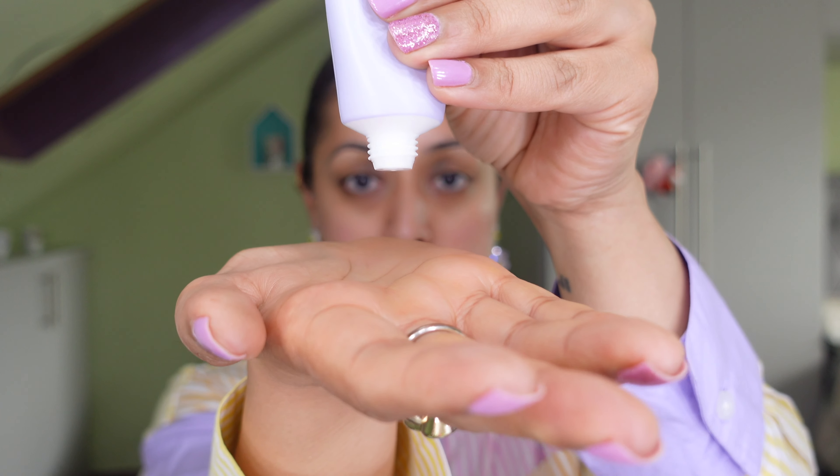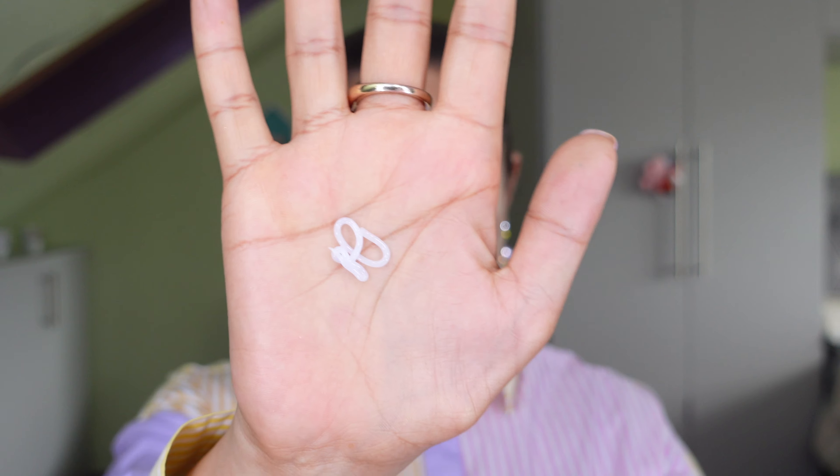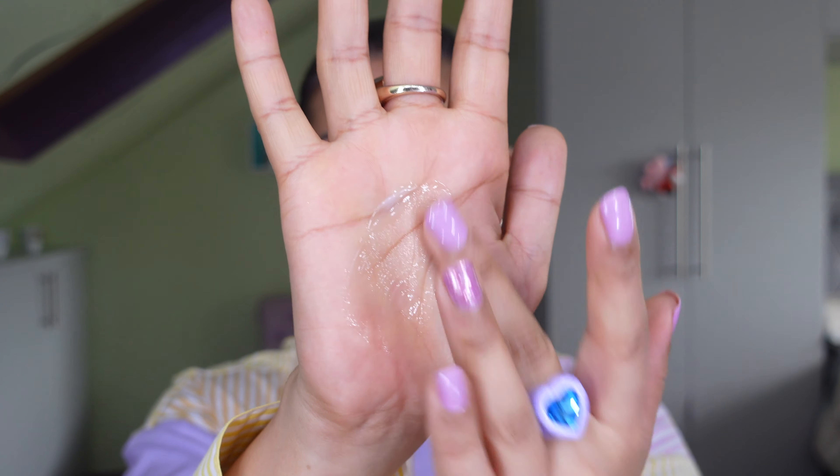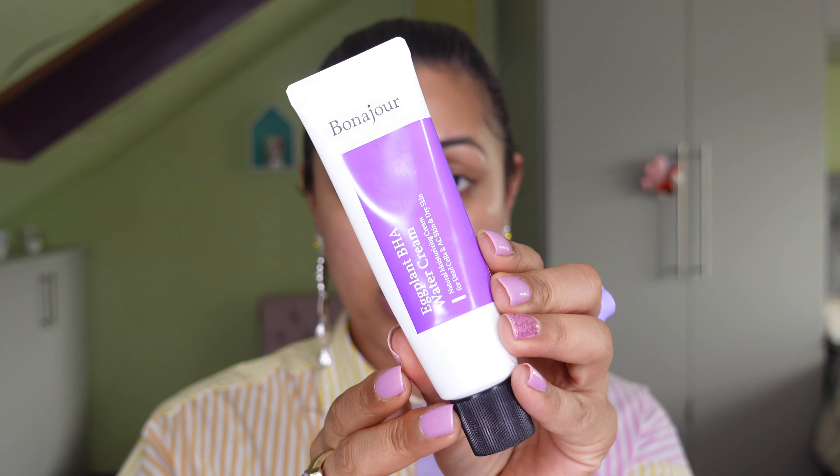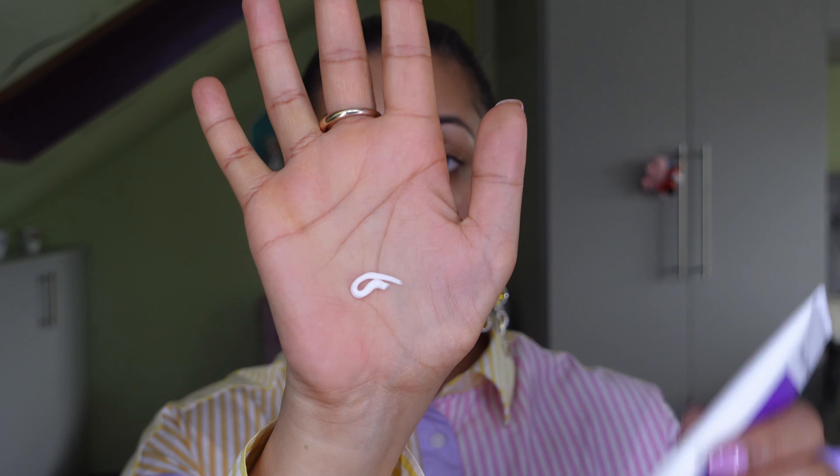We're going in with two types of creams today. This first one is the Isntree Onion New Pear Gel Cream — it's very clear, fast absorbing, refreshing, and non-sticky. I love gel creams and water creams especially for the summer because they're so lightweight. Since I'm using two moisturizers in this video just for review purposes, I'm only using a tiny bit on my cheeks. The good thing about this is it contains 71% Muam onion extract, a new skincare ingredient great for improving pigmentation, as well as tranexamic acid and vitamin C to brighten and even out your skin.